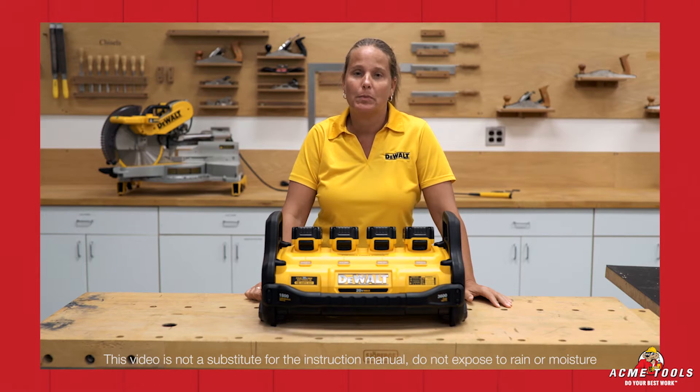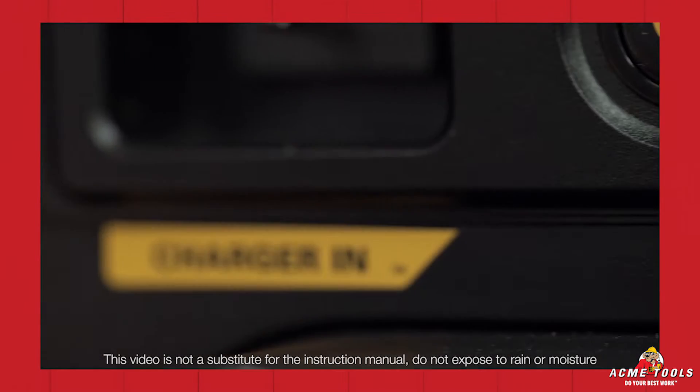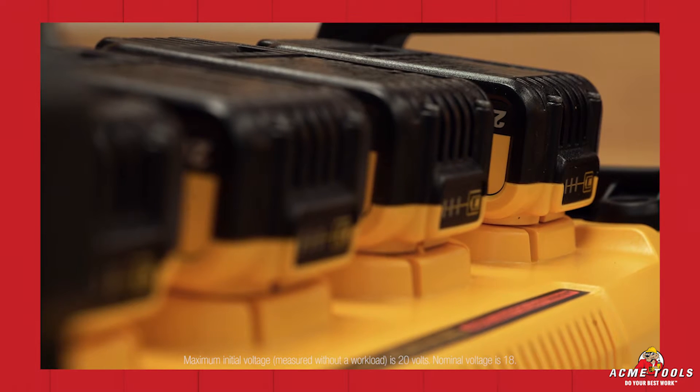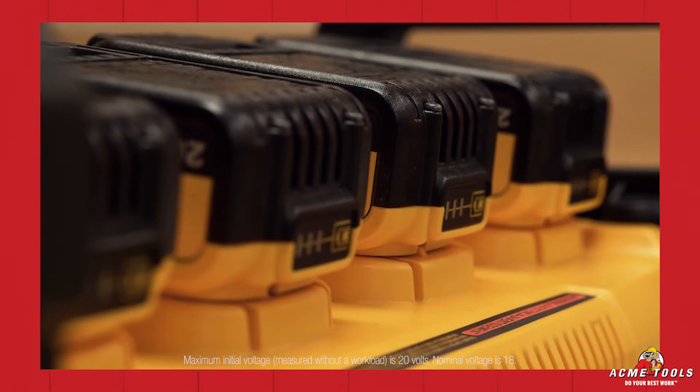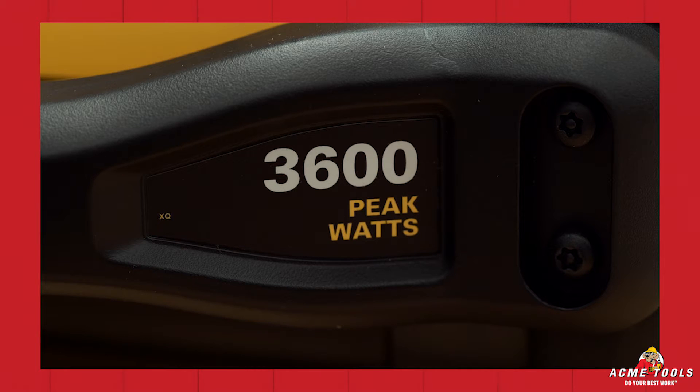Today we're going to talk about the DeWalt DCB 1800 portable power station. The portable power station has two modes: power out and charge in. To use the station for power out mode, you need four 20-volt max batteries, which equals 120 volts of AC power, converting into 1800 watts of continuous power or 3600 peak watts out.